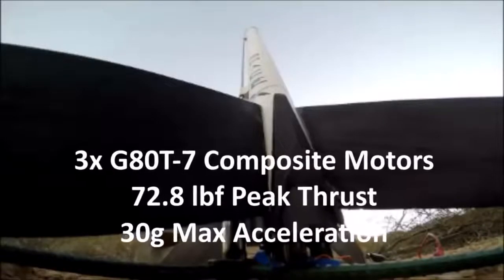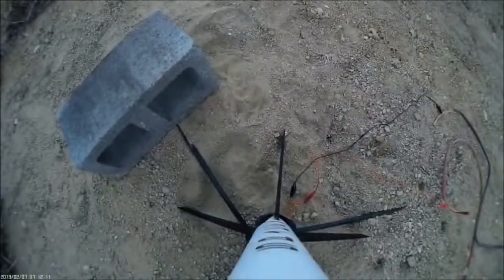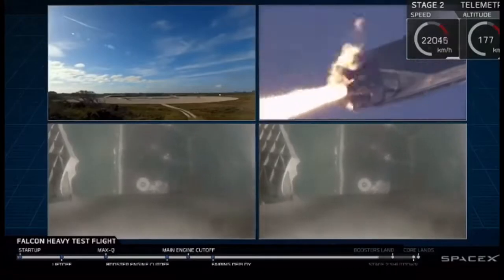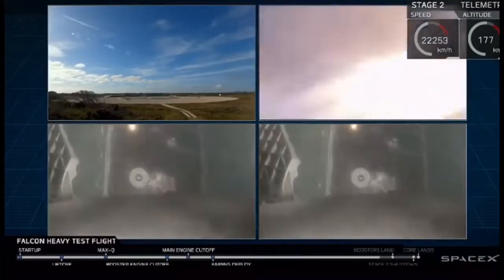Here's a view of the SpaceX rocket taking off — wow, that was fast. That can't be a SpaceX rocket. Nope, it's not. It's a real rocket. Oh, here's fake stuff — that SpaceX one there.